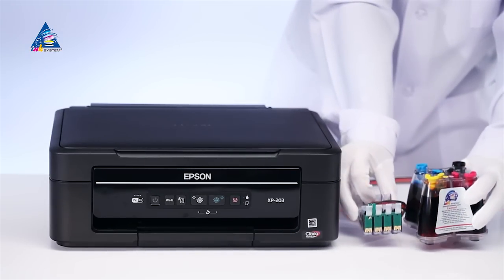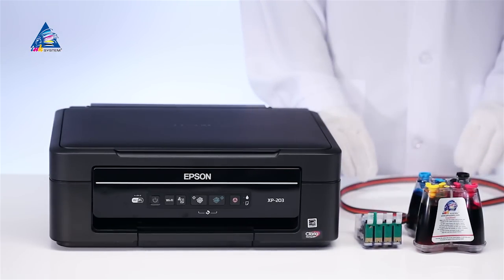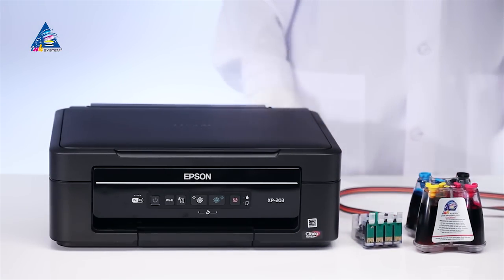Installation of SIS on Epson Expression Home XP203 AIO. Place the SIS on the right side of the all-in-one and straighten the ink tube.